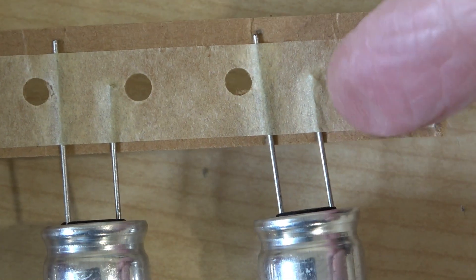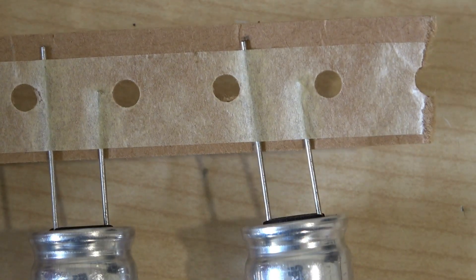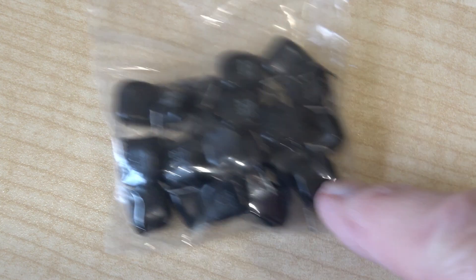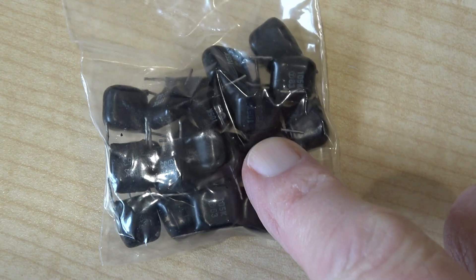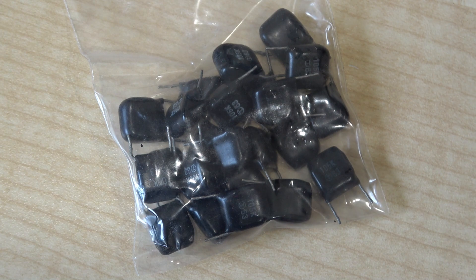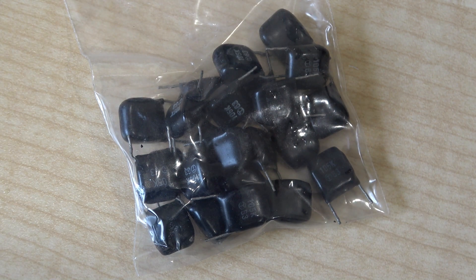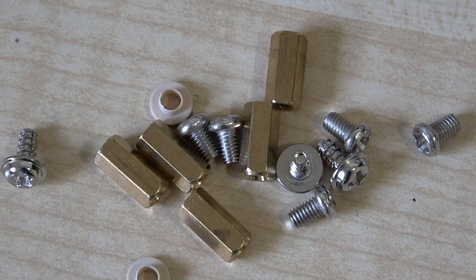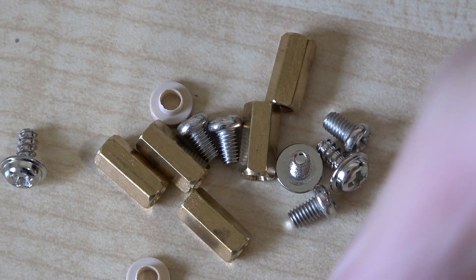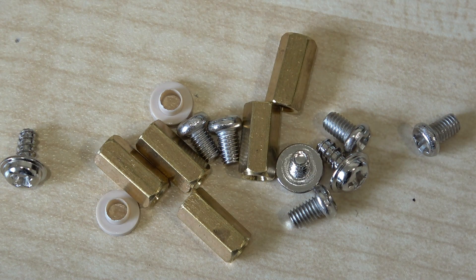The only way I can tell which is positive and negative is the lead lengths — the lead length is shorter on one than on the other. Last but not least, there is this bag of more capacitors — loads of capacitors in this. Thank goodness none of them are in the signal path. All that's left now is a little bag of hardware together with the insulator for the voltage regulators.